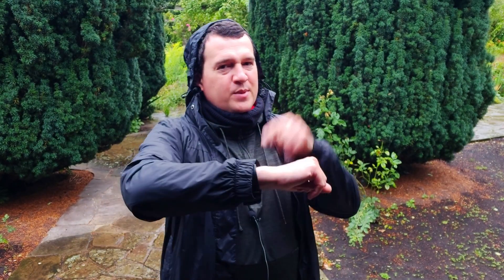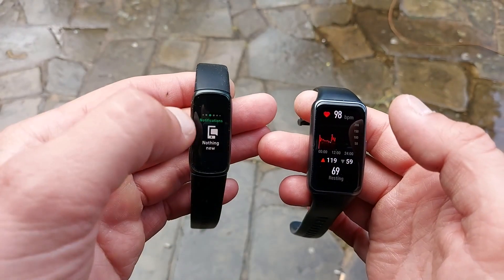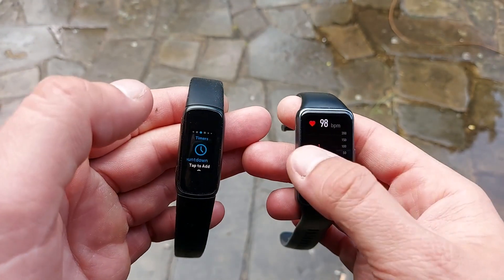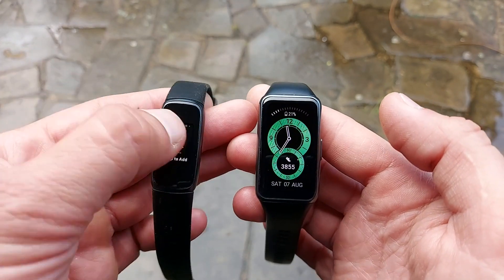With the Fitbit Luxe, SpO2 on demand is coming sometime later via OTA update — god knows when. With the Huawei Band 6 you don't have to wait; you get continuous SpO2 monitoring right away. Both have connected GPS, both are waterproof, both do continuous heart rate tracking, and both do stress management.